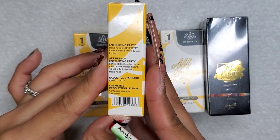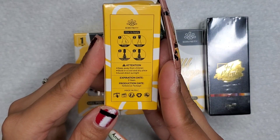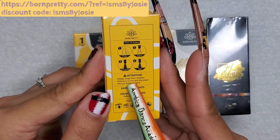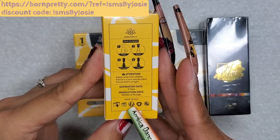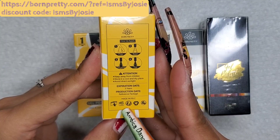I just wanted to let you all know that I'm affiliated with Born Pretty, so if you'd like to check the link out, I'm going to leave it in the description box below. I do have my own discount code — it's Isms by Josie. Please consider using this discount code; it'll help me support my family and help me make more videos for you.